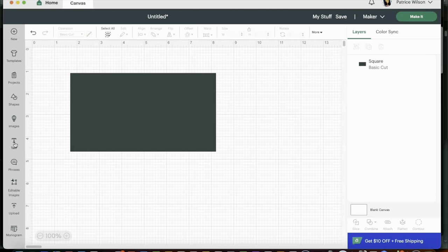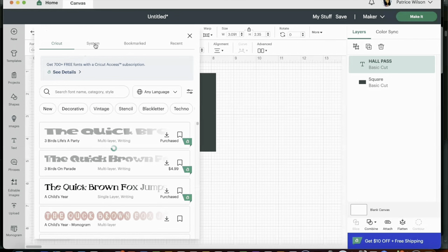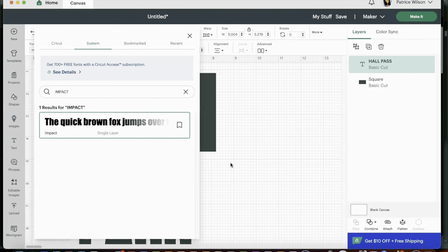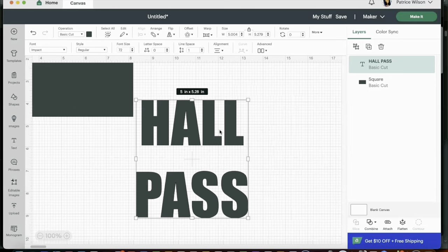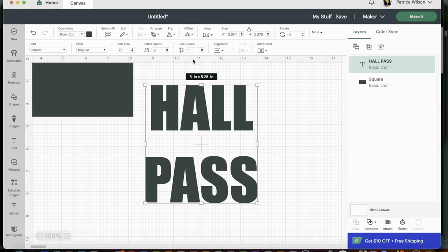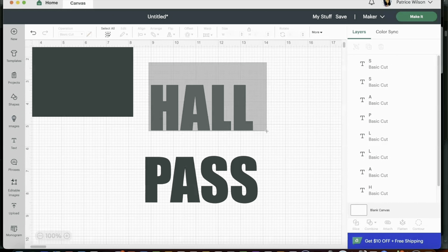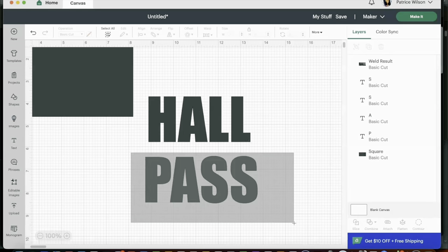Now that I have this size I can start creating the template because I know I don't want to go larger than this. I'm going to select the text option on the left side and we will be typing 'Hall Pass.' Next I want to change the font — I'll drop down the font option at the top. I'll be using a system font and I'm going to look for Impact because I want a very nice thick font. Impact is selected and that automatically changed the font. Now I want to redo some of that spacing inside, so I'm going to ungroup and now I have everything as individual letters.